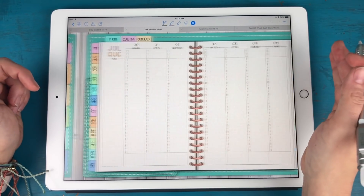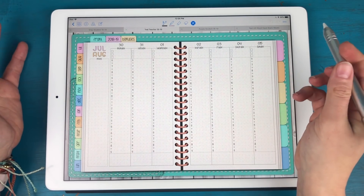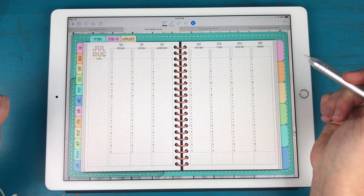You can absolutely add extra blank pages in between your weekly spreads if you need more room to spread out and do a little bit more planning.